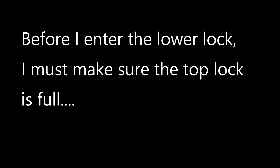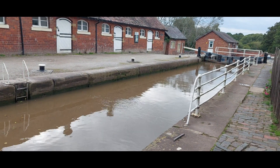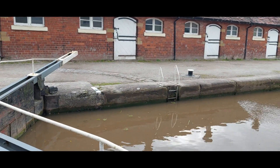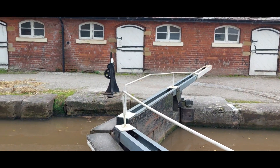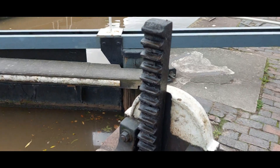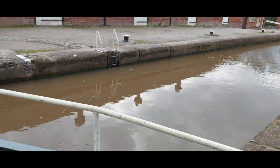Going into the bottom gate — there we go. The drill with the staircase lock is to fill the top chamber: top chamber full, bottom chamber empty. I've only gone down through these so it's kind of just in reverse. I'm filling the top chamber and then going to sail into the bottom and close the gates. The top is almost full, so I'm going to close these paddles because I don't want to screw anything up — there might be something odd about staircase locks that I don't get.